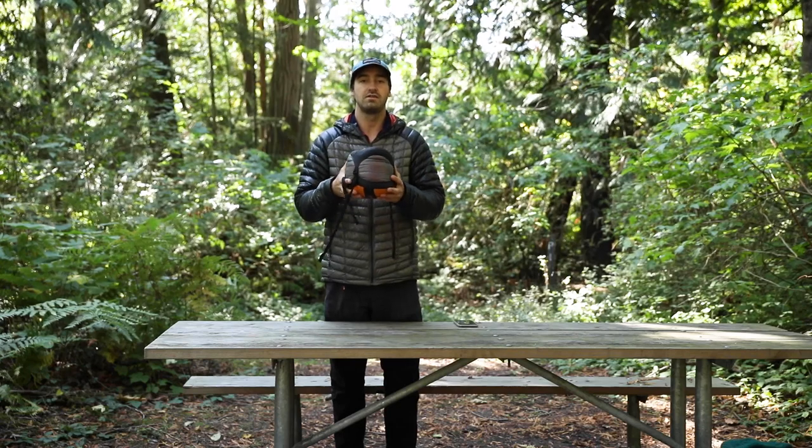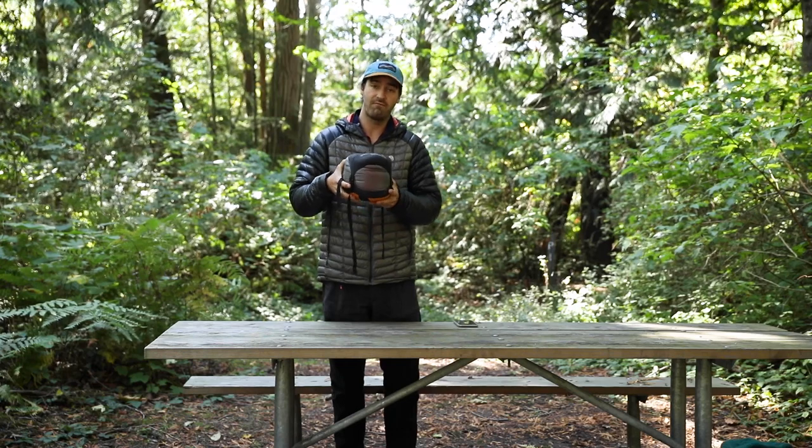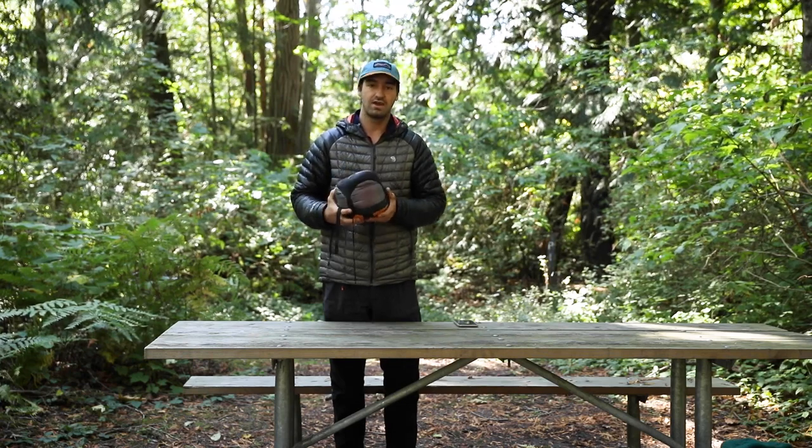There you have it. This is a 25-degree Zen Bivy light bed packed inside of about a 5-liter size. I hope you guys enjoyed this video and learned something new today. Thanks for watching.